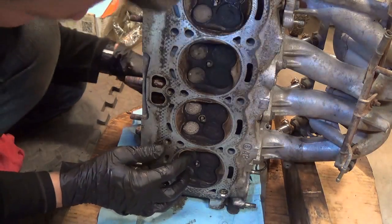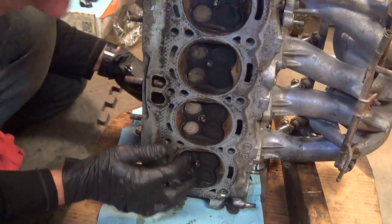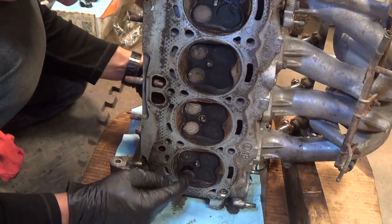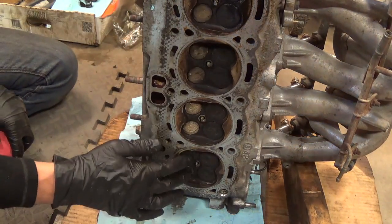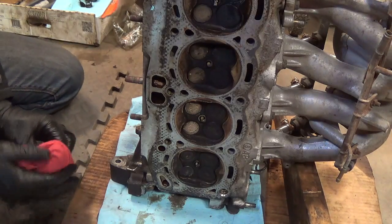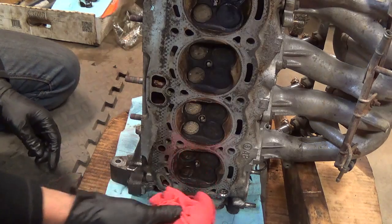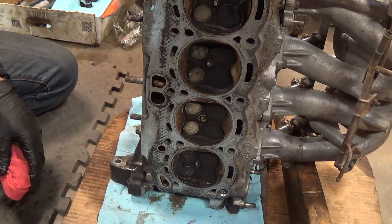All right, the valves are clean. Here's what they're supposed to sound like - a nice sealing valve there. So we're just doing the exhaust here. Now to put the springs back on we need to support this side with something. I'll just use a rag. We'll put the head back down and then we'll work from that side.